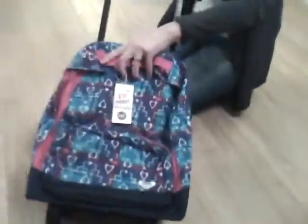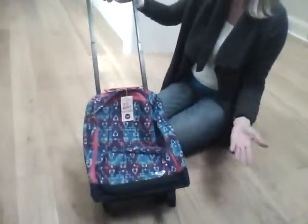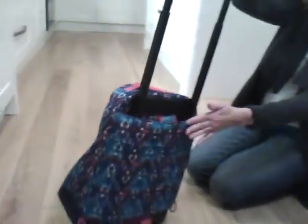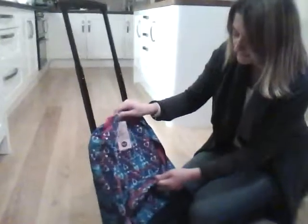There's an extending handle here, which means it can be used both as a trolley suitcase really, and also there's a rucksack feature which I'll show you in a minute, just to show you around the bag itself a bit.